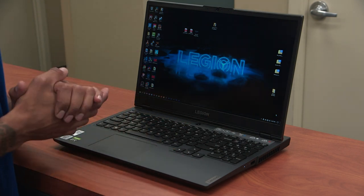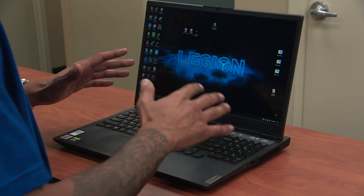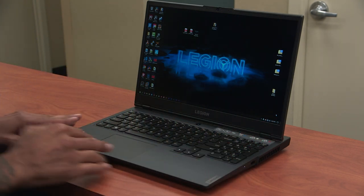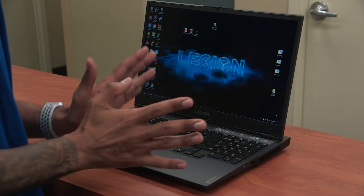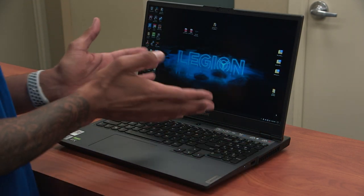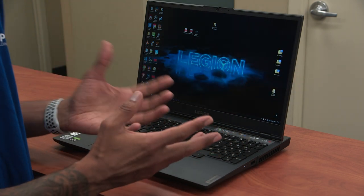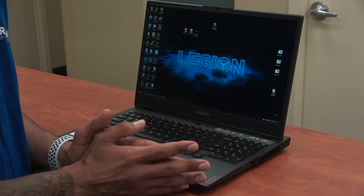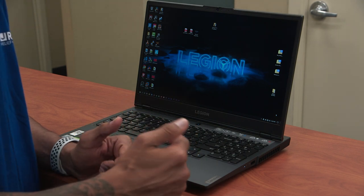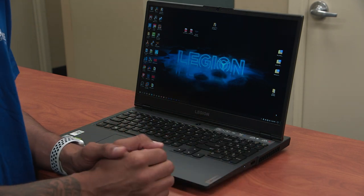Another thing I noticed about the 5i is that there are hardly any fingerprints even though I'm constantly touching it. With laptops, I'm constantly cleaning them because I like to keep them nice and clean, and I did not notice any fingerprints at all. That's huge — whatever you did Lenovo on this laptop, continue doing that across your entire lineup.